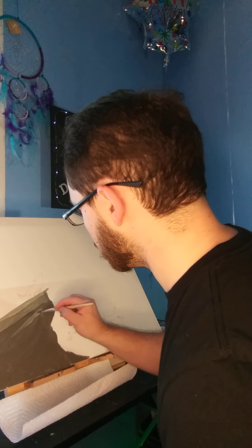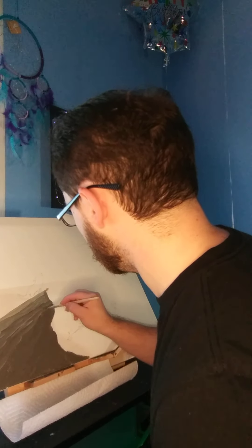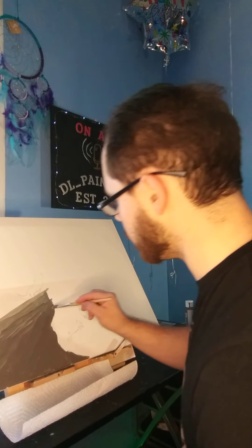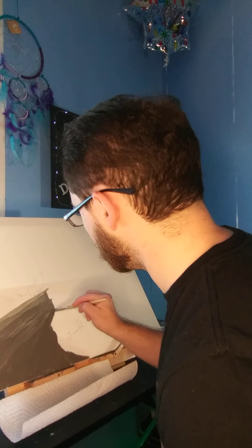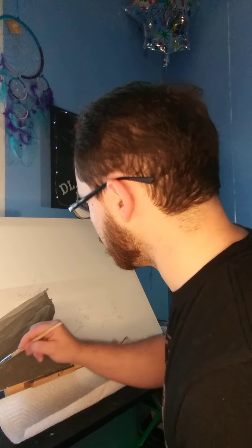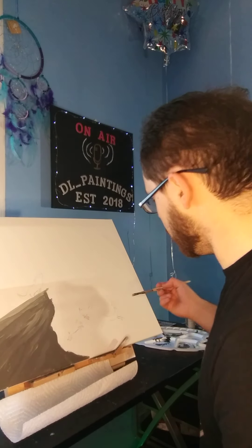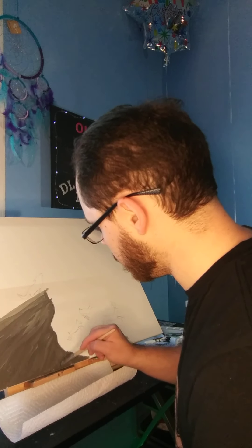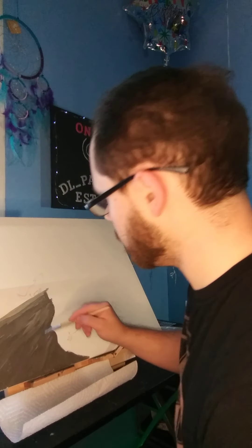Take some white gray and kind of blend it in. There you go — that makes it more interesting visually to look at. Rocks always have some different colors going on. White gray, as you can see, works nice, especially up there where your light's coming in. You blend it in real cool like that. Give it a little bit of that. Just a little bit down here, not too much. But visually, I like that.